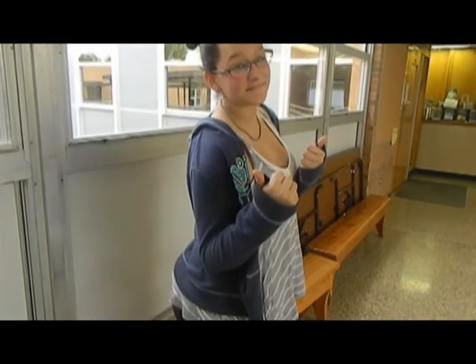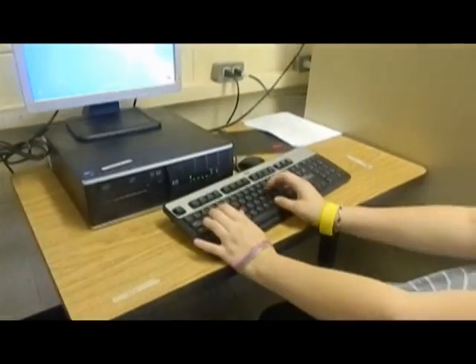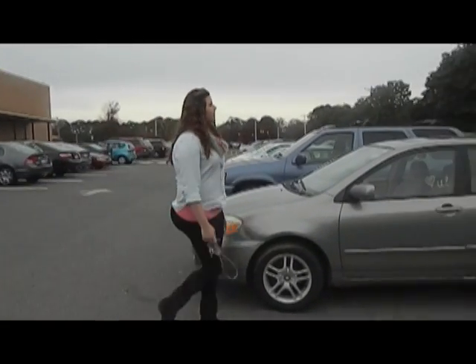Are you tired of those hard office chairs? Well, introducing the Mushy Tushy. Sit in comfort while doing your work. It's great for skydiving too. Or beating up robbers.